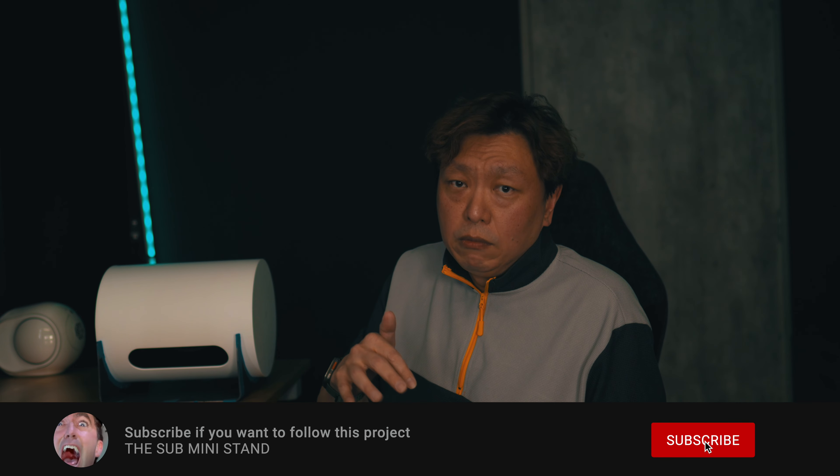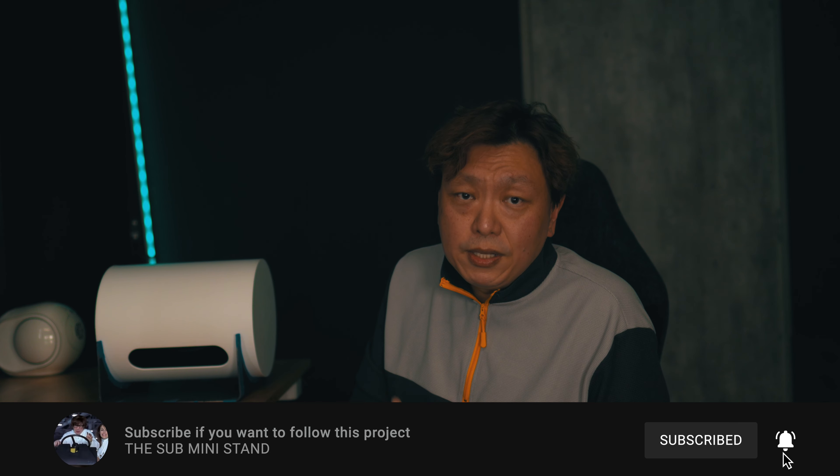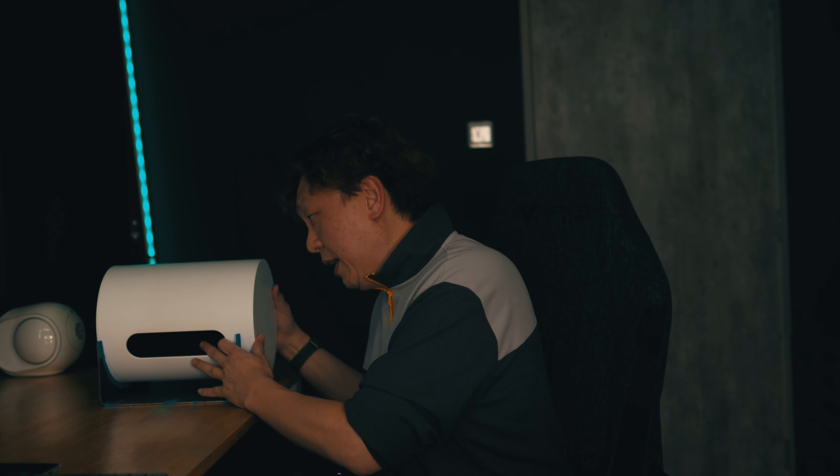This stand will surely change the sound and performance of the Sonos Sub Mini. I'm going to spend the next two to three weeks testing the sound in different rooms and configurations. If you're keen, please subscribe and ring the notification bell. I need to run the frequency response to see if horizontal placement — front and back, up and down, or anything in between — makes a difference. I promise that if it doesn't work as well, I will let you know.